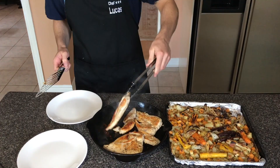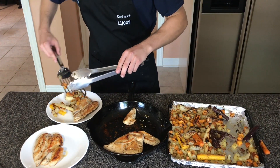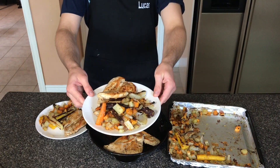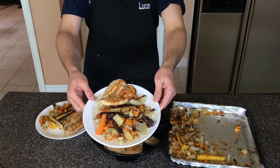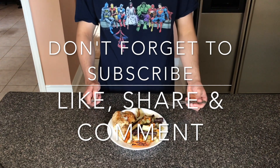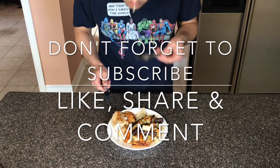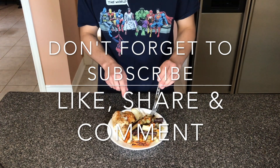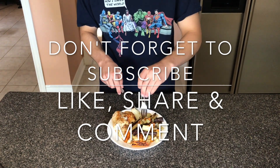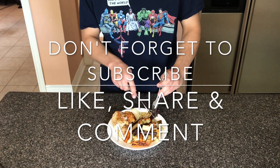And here we go — we have our roasted vegetables and our pan fried chicken. We're going to plate up. As you can see, our protein is the chicken, our carbohydrates are the potatoes, and our vegetables are the carrots. This is a perfect balanced meal and it was really good. I highly rate this meal. If you ever have people coming over or you just want to make something for dinner by yourself, this is a great single or two person meal. Anyways guys, see you next week.